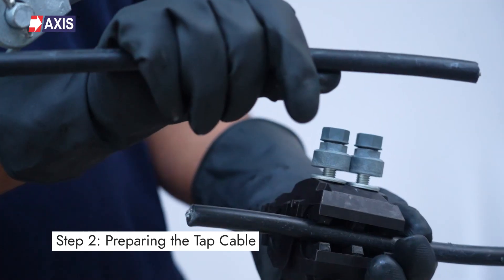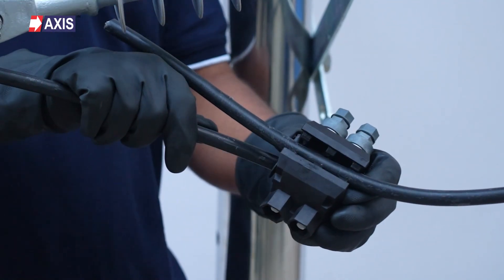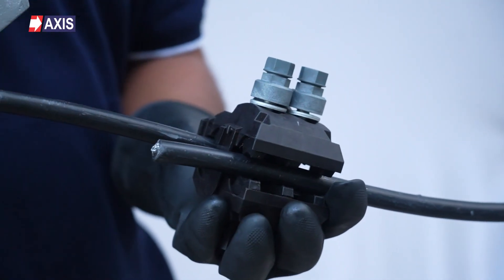Step 2: Preparing the tap cable. Select the tap cable, also known as the branch conductor, as per the system design. Insert the tap cable into the tap slot of the IPC.